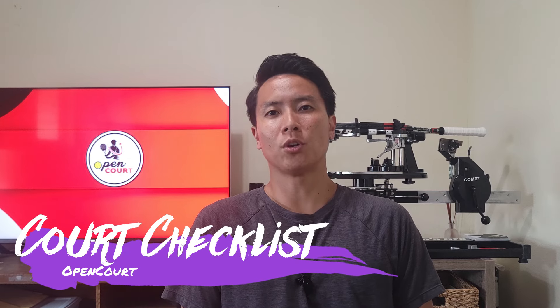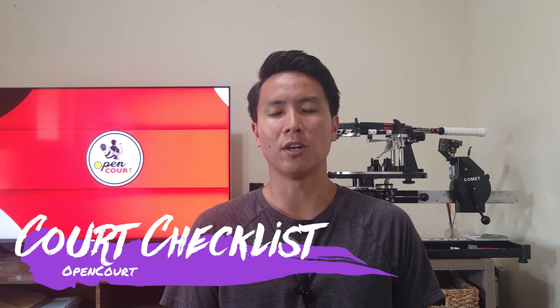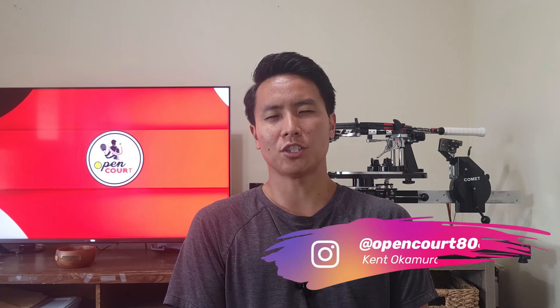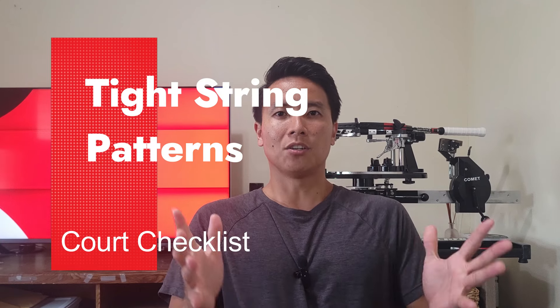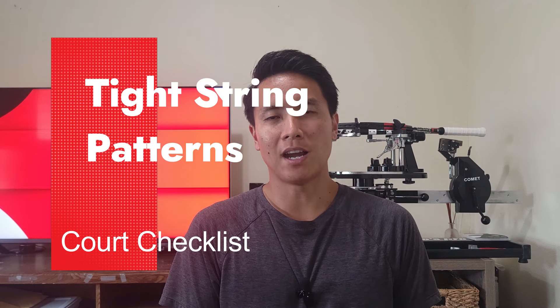Welcome to another Cork Checklist segment right here on OpenCourt. I'm Kent and today on this Cork Checklist I'd like to talk about why I like to use tighter string patterns. As you guys probably know my current favorite racket line is probably the Head Speed, specifically the Speed Pro which does have a tighter 18-20 string pattern. I want to answer why I personally like tighter string patterns and how the characteristics of tighter string patterns differ from more open patterns.